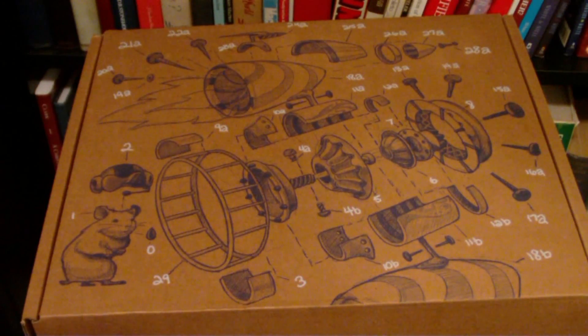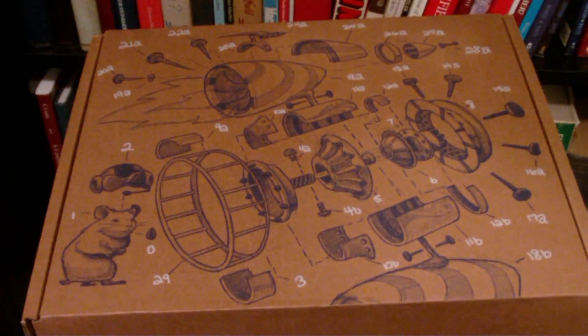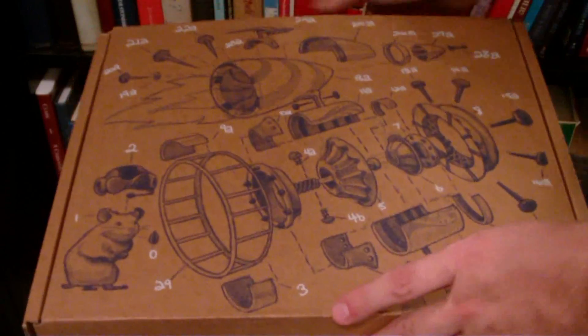Yesterday I arrived home to a package sitting outside my door. I wasn't sure what it was — it was kind of big. I was expecting something in the mail but didn't think this was it. It was too heavy for what I was expecting. When I opened it up, the first thing I noticed on the cover made me think somebody sent me a mousetrap by mistake — I saw the little mouse emblem and had no idea what it was.